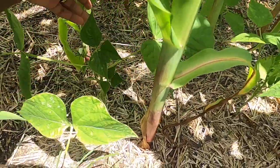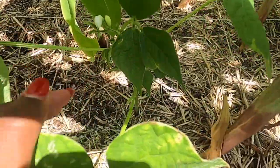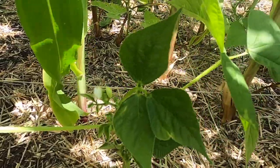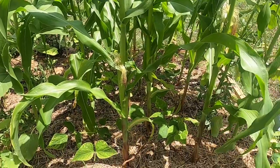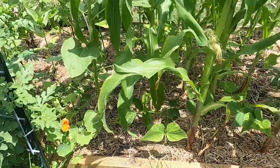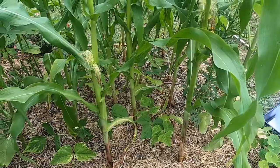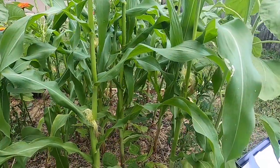I forgot to show you guys the bush beans that I decided to interplant between the corn plants. They are starting to produce some flowers finally. You see this little white flower right here. It's suggested to do the three sisters when you are planting corn — such as beans and squash. I don't eat squash, and I did not want to fight all of the pests that come with growing squash, such as the vine borer. Every year I just grow the corn with bush beans and sunflowers, and call it a day.